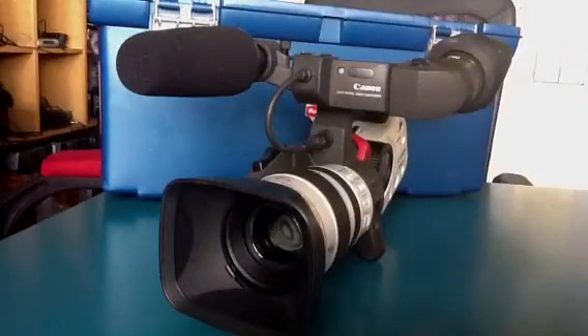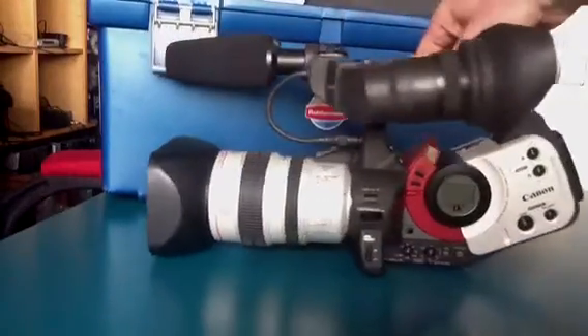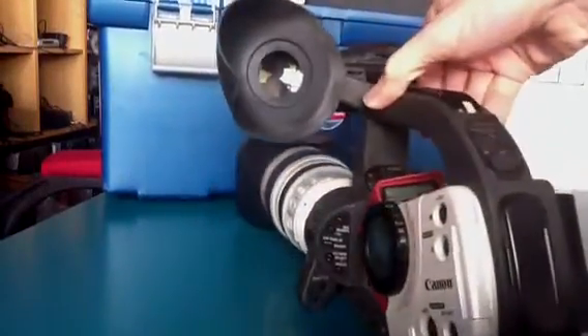And of course you have this lens cap, which is always necessary to take off. We can then have a look very quickly at this area here, which is the viewfinder.